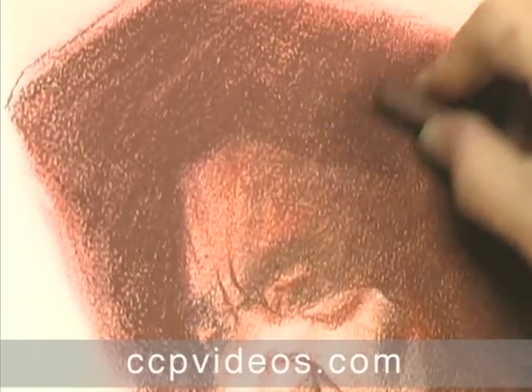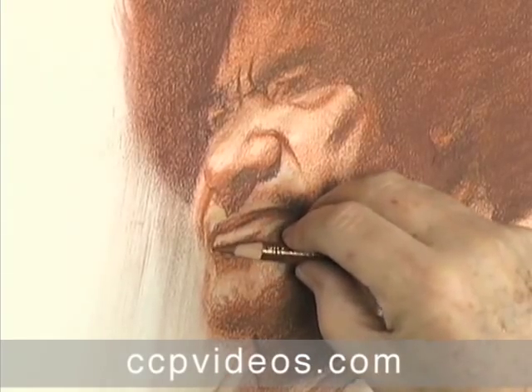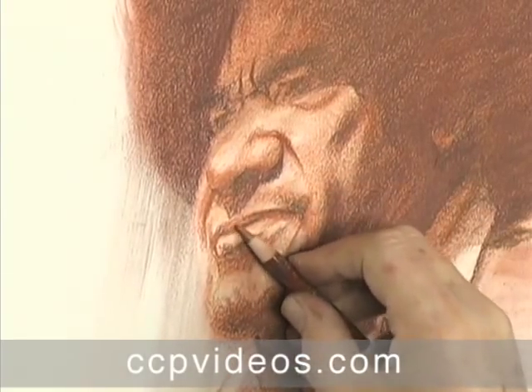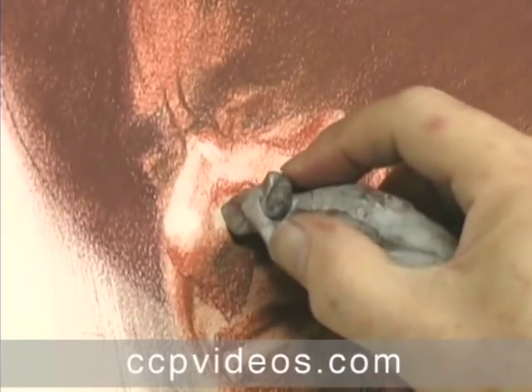With his values in place, Craig finishes the drawing with dark charcoal lines and deliberate strokes. He carves out the well-worn character of his subject's face and lifts out highlights with the kneaded eraser.